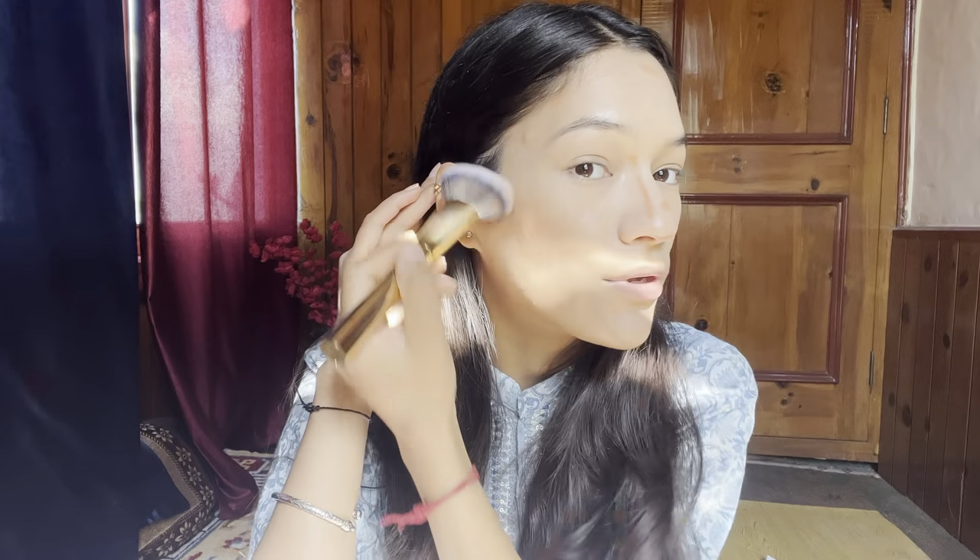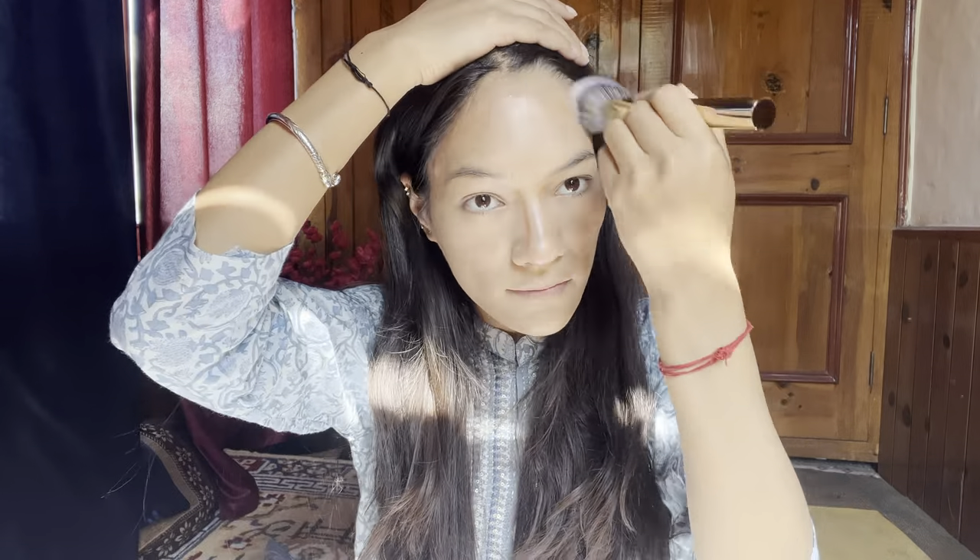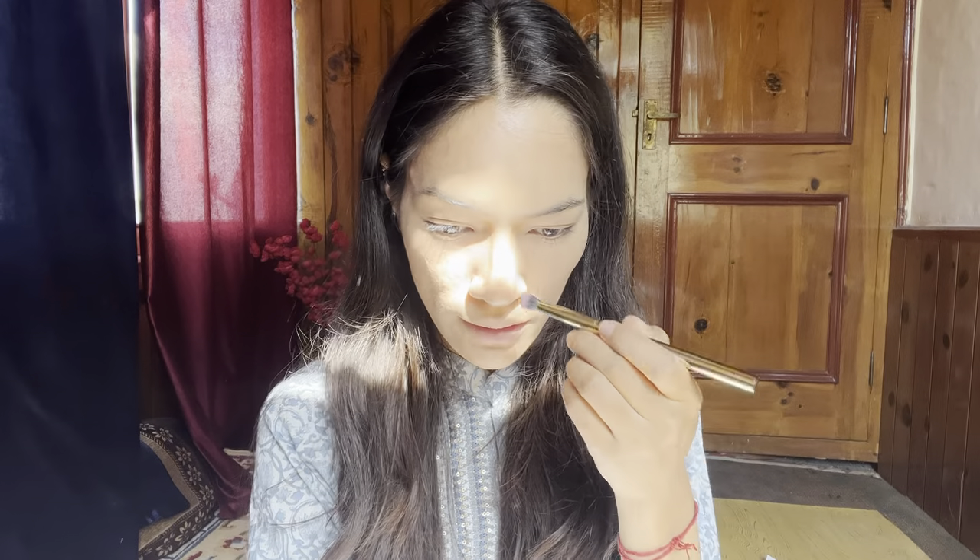I'll blend it well with the brush, including nose contouring. My cream contouring is done. I will contour a little bit on the sides so that my face will get a better dimension — here on the forehead as well.